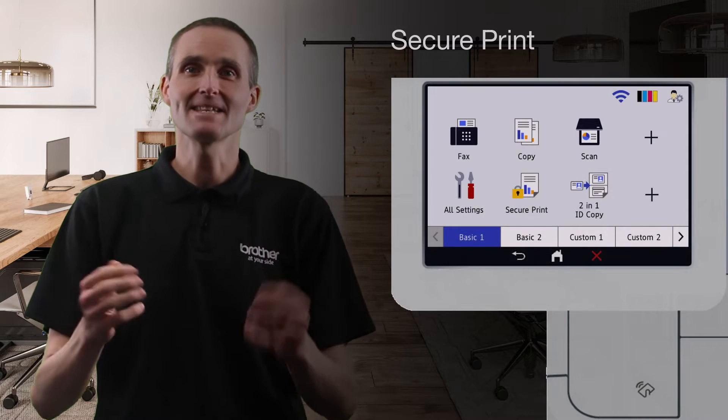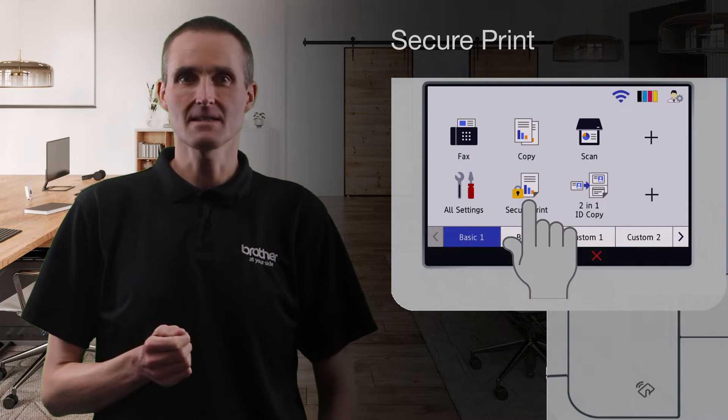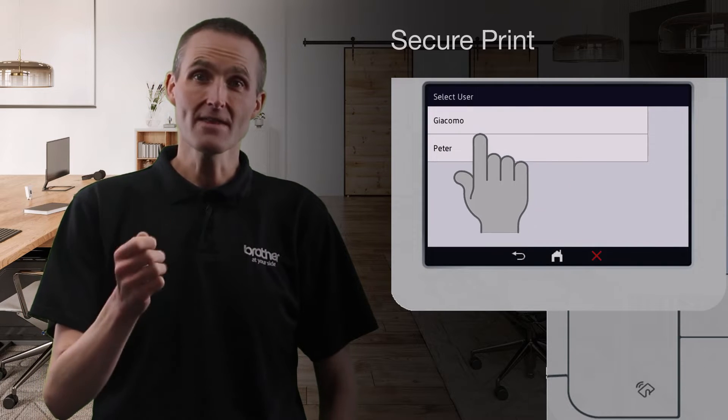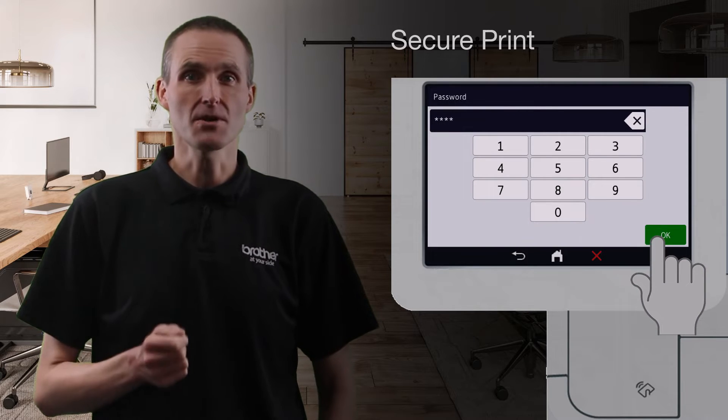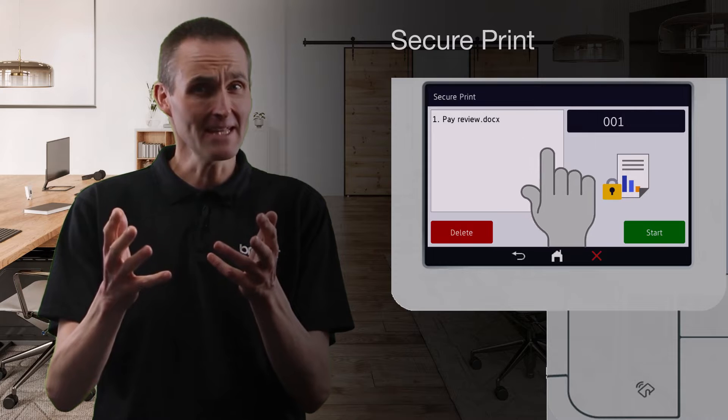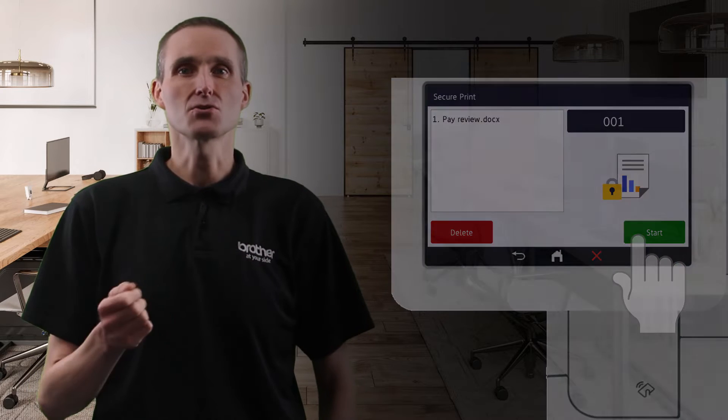SecurePrint comes as standard with many of our print devices. It withholds printing, only allowing staff to release documents by entering a PIN at the device's control panel.